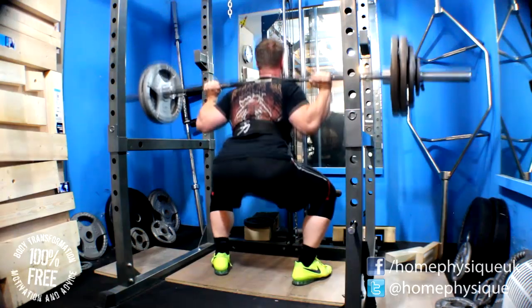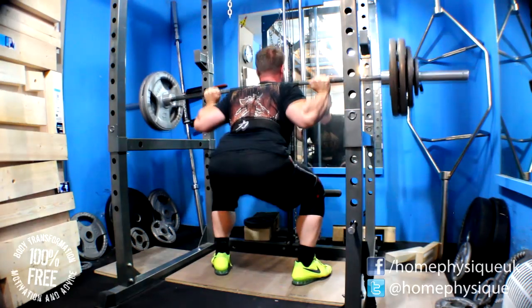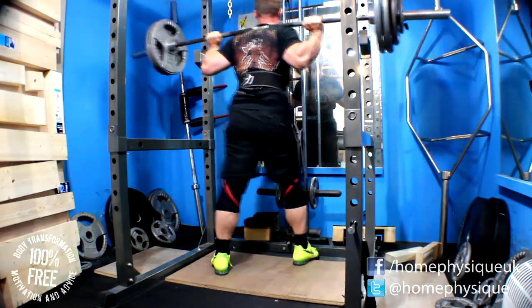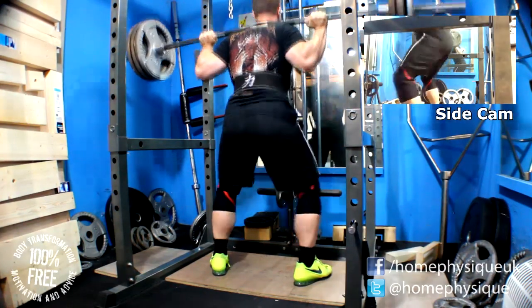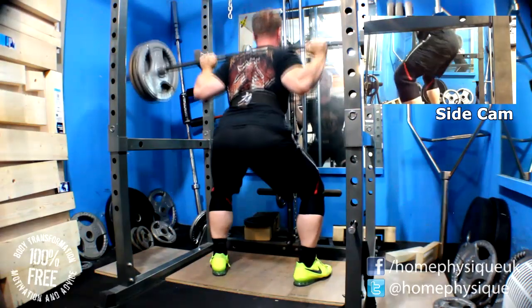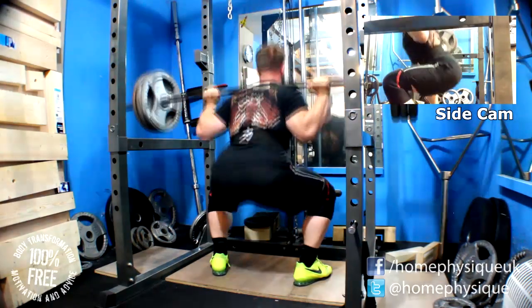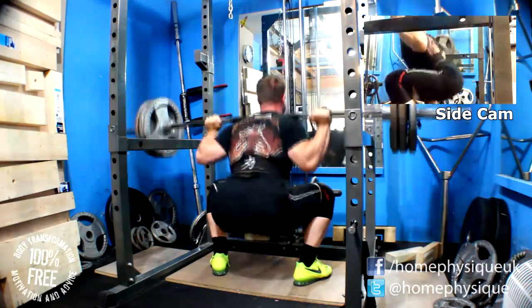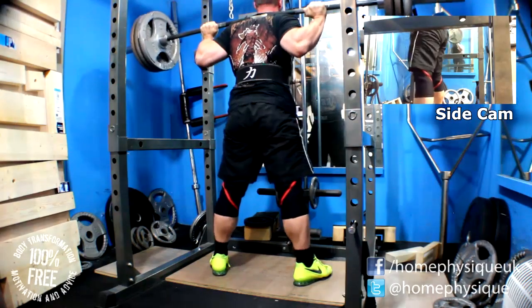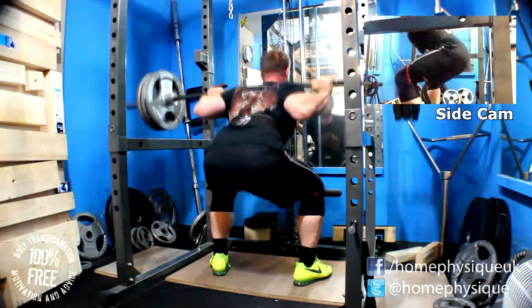I decided I was going to have a go at doing some singles. I did 155 for one — felt pretty easy — and then I loaded it up to 170 kilos, which would have been a PR for me. I got out of the hole but I just don't seem to have the ability to grind, and as soon as it becomes tough I just give up, simply because I think my back's gonna get hurt, so I stop.